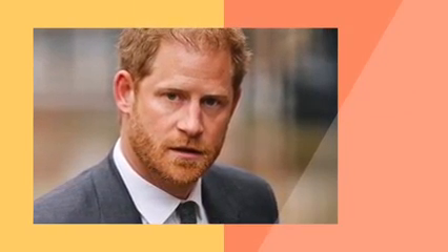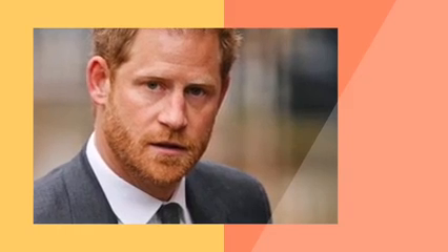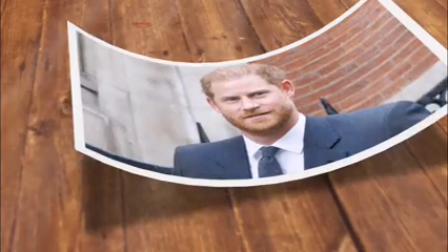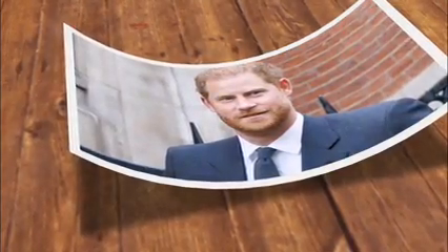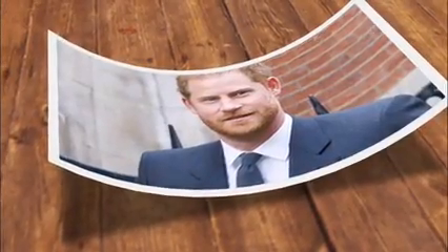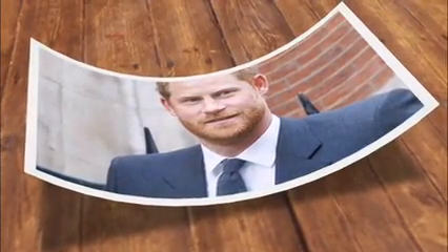Harry is scheduled to return to the UK next week to attend a special ceremony to mark the 10th anniversary of the Invictus Games in London. The ceremony is scheduled to take place at St. Paul's Cathedral on May 8, with the 39-year-old prince travelling to Nigeria with Meghan afterwards. Meghan will reportedly not join Harry in the UK for the ceremony, and will meet him in Nigeria instead.